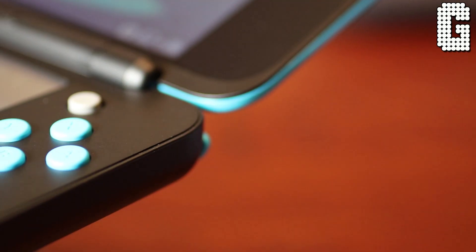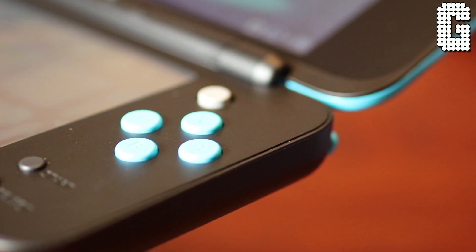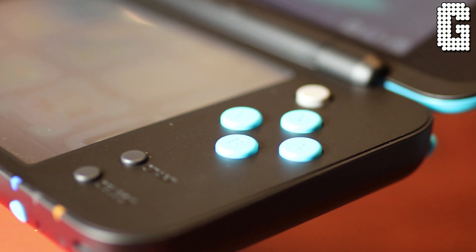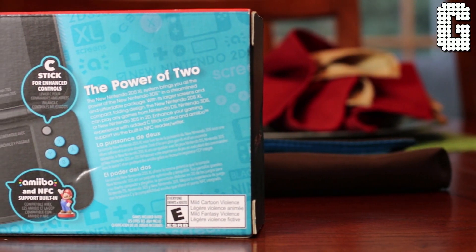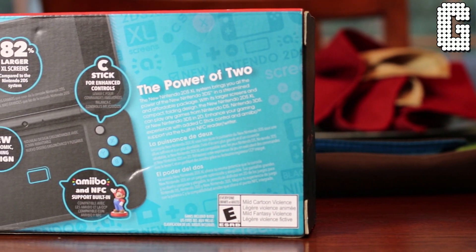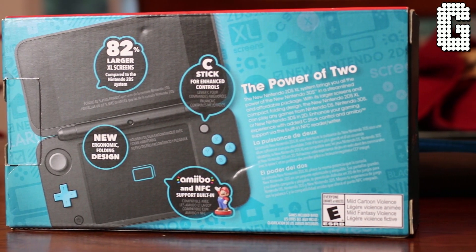What improvements did Nintendo make? This time they added the little C-stick that's on the New 3DS XL model, which is really handy for certain games — it gives you better controls. It also has amiibo support on the bottom screen, which the original 2DS didn't really support well. The screens are 82% larger than the original 2DS.